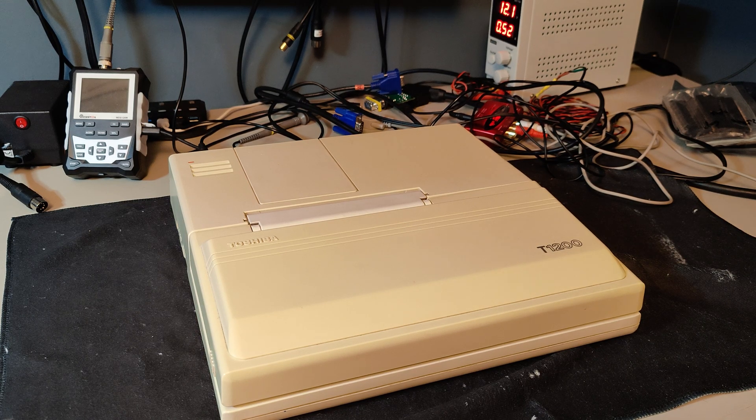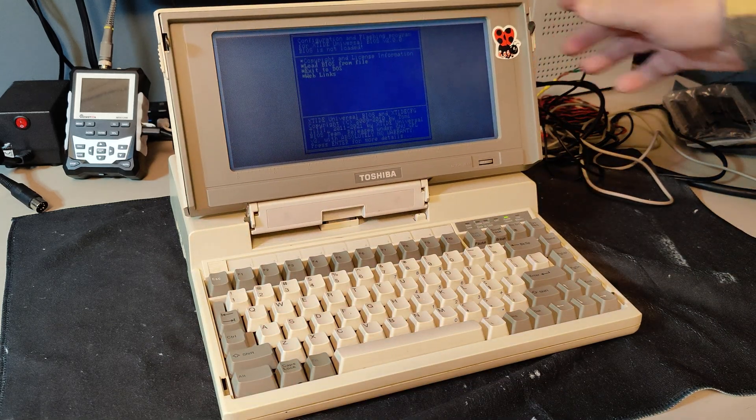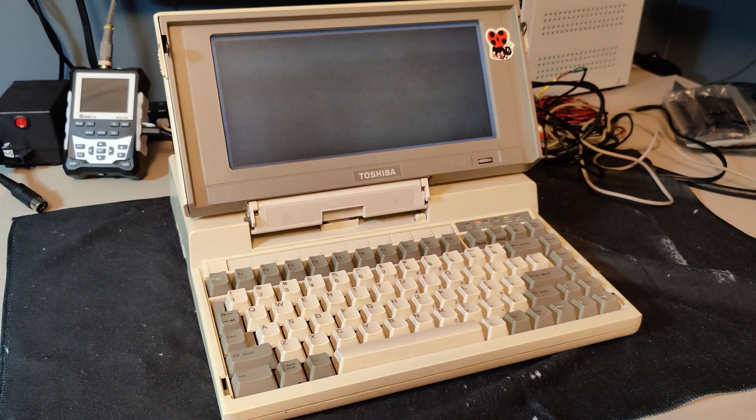First, I installed the card in my Toshiba T1200HD. The T1200HD has a button for turning off the internal hard drive, and since my hard drive does not spin up, I always leave it off. Installing the card is super easy. I had a compact 128 megabit flash card from another computer, inserted the card, and the Toshiba booted straight up. There was nothing to it.